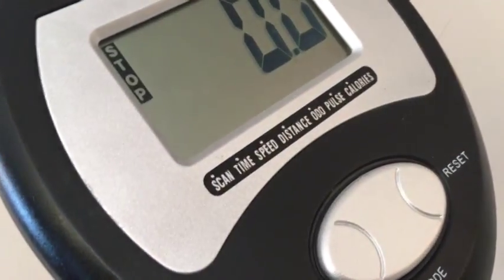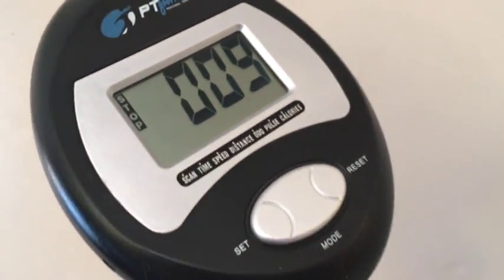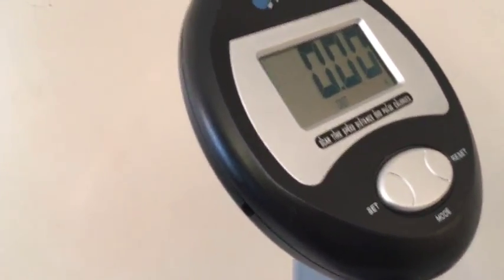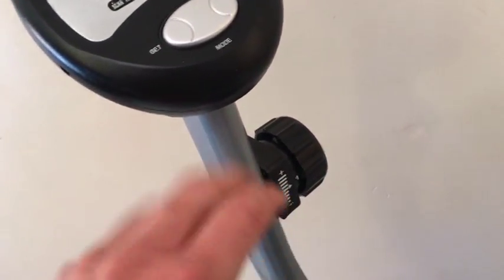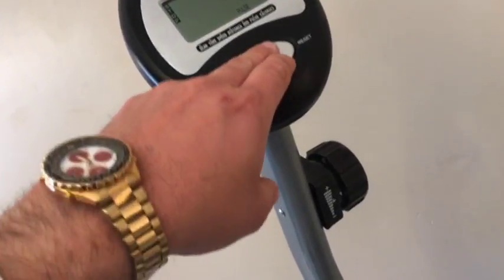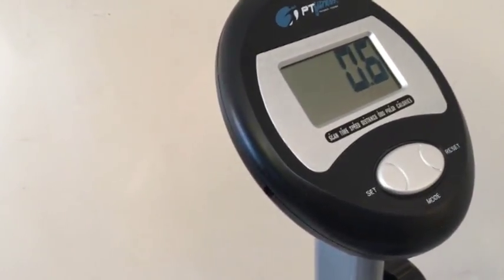As far as the controls are concerned, you can see you can set it for scan, time, speed, distance, pulse, or calories. So basically, let's say you move it down to a distance workout and start to bike — the distance will then begin to accrue. You adjust the mag resistance here and it comes on very, very quick. It's a fun workout in that you can set your pulse with the grips on the handbars, or you can even do a calorie workout whereby once you start riding, this will actually show you how many calories you're burning as you go.